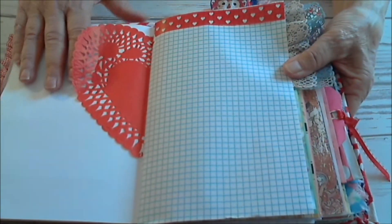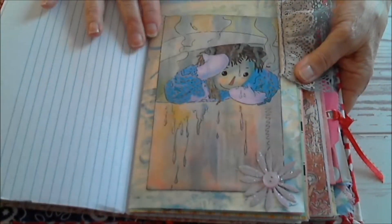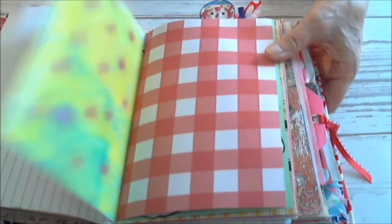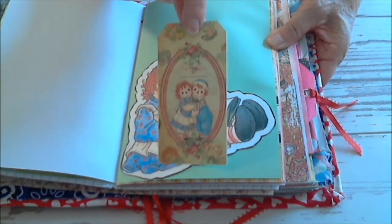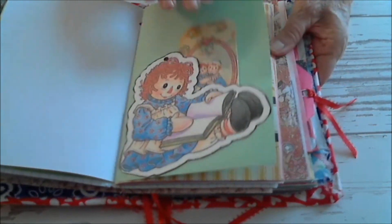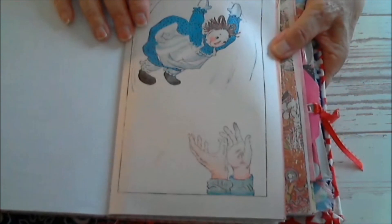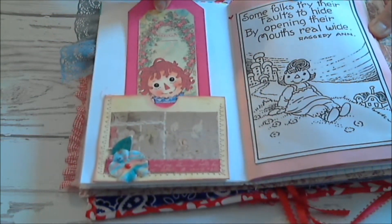Here we go. This is half of a doily. Some washi tape along here. Another picture with the homemade flower here, and lace on the top. This is the jelly print paper again. And this is the cutout of her. And I also have these little tiny tags — I think about six of them — but they're tucked in different areas in the book. Here's a piece of the material. And there she is getting thrown in the air because they were having fun. Another tuck spot, or another one of the tags.